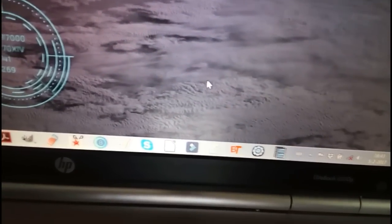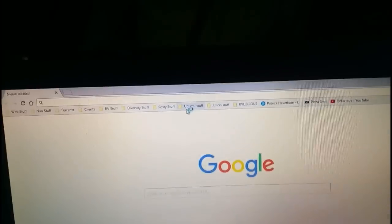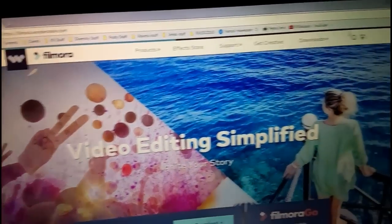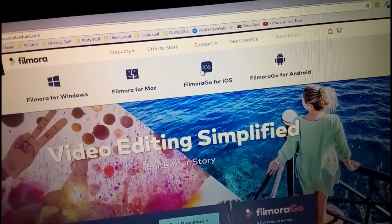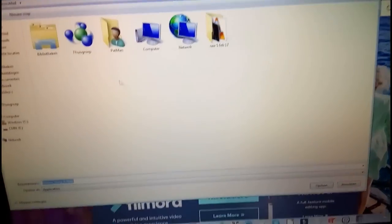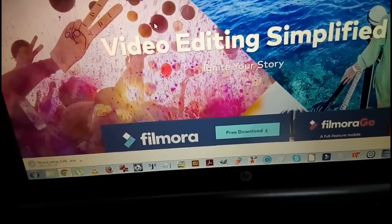So how do we work with this? You have to get a program called Wondershare Filmora. The easiest way to find Filmora is just open your web browser and fill in Filmora. Official Wondershare Filmora — you can just click whatever you want. The page opens up. You can go to Downloads and choose your operating system. You can put Filmora on Android, Apple, iPhone, Apple Computer, or Windows. You download it to your desktop, whatever you want, and then it's downloading.